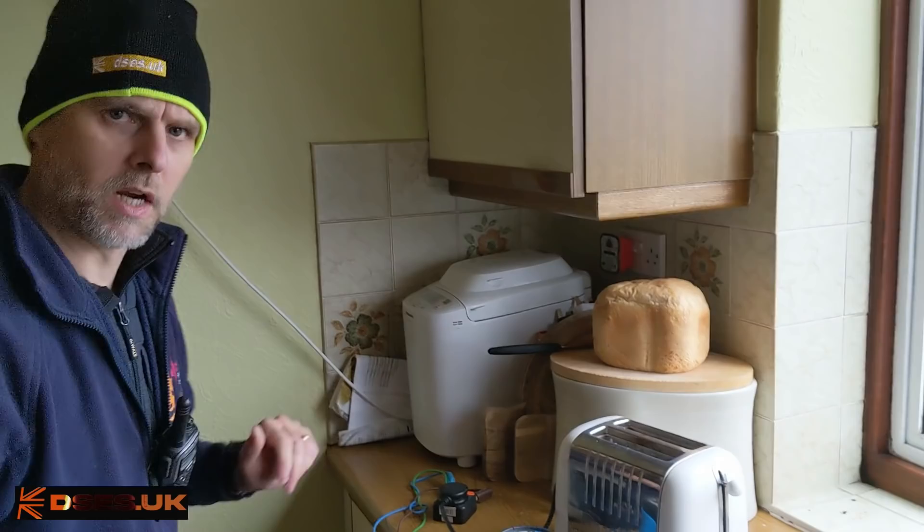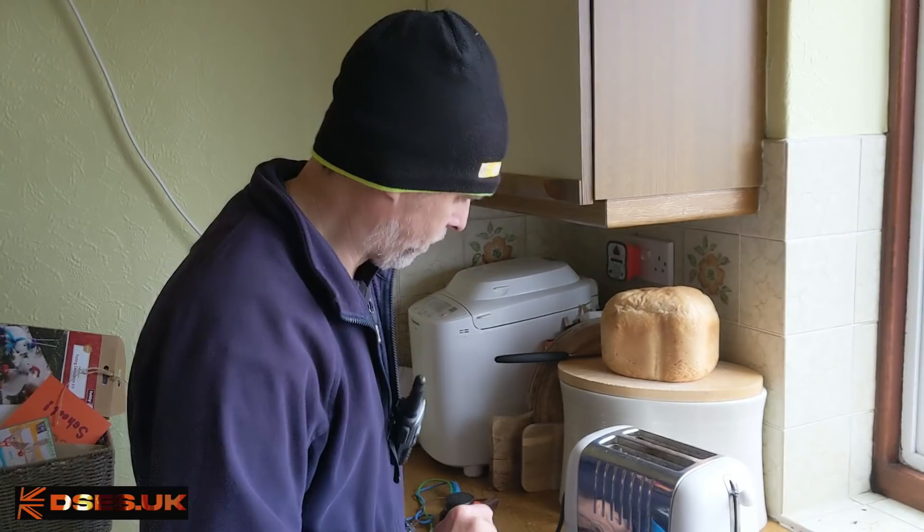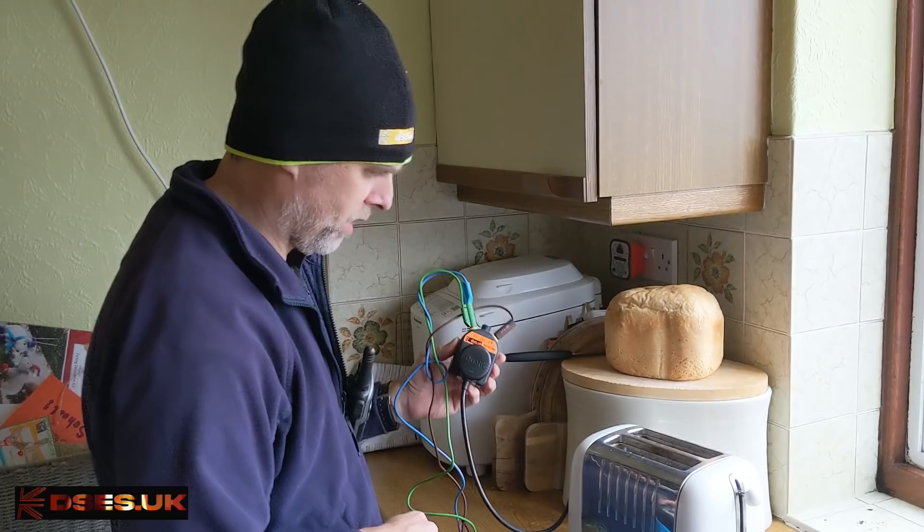We've come to the Wylex RCR at this property here. The lady in the house says when she plugs her toaster in it trips the RCD, and she was going to throw it away. A quick fix for you on this. I've plugged the toaster into my super PAT adapter that I made in the previous video — link in the description.